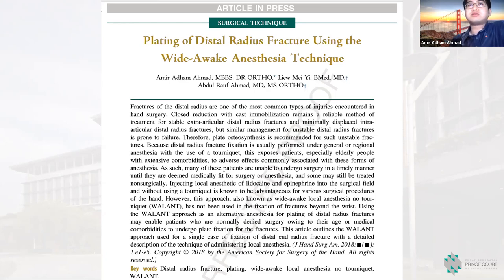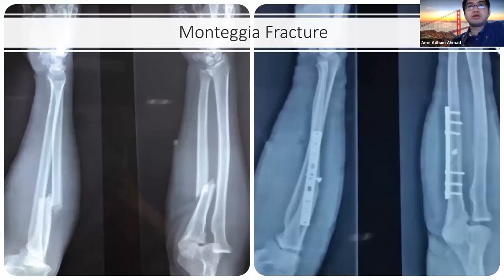Since then, there have been a few papers from Taiwan and other countries describing plating of distal radius fractures under WALANT. Moving more proximal, you can also do Monteggia fractures under WALANT. This is how I give the injection.